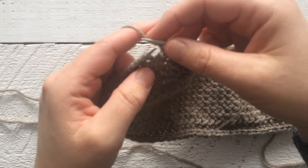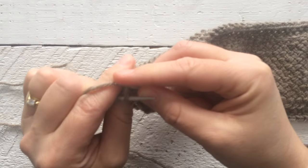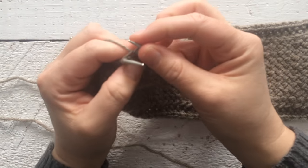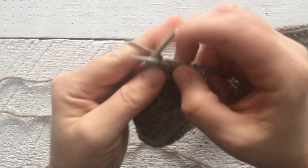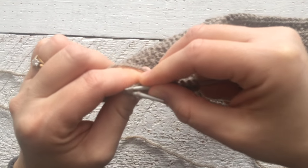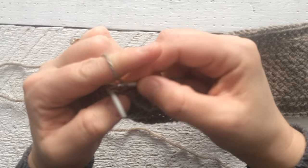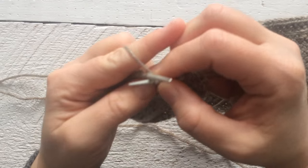So we'll go one more time. Knit in the back of the second stitch — go to the back, behind the first stitch, knit it — and then knit in the back of the first stitch, and then slip them off at the same time. And you repeat this all the way across. Knit in the back of the second, knit to the back of the first, and slip them both off.